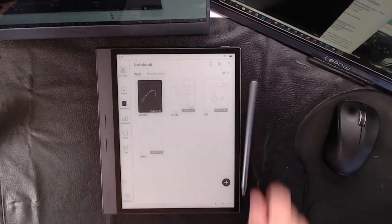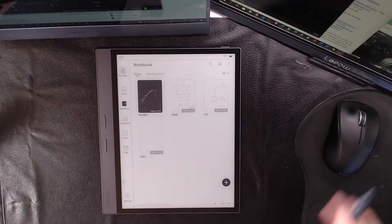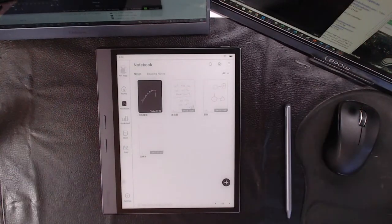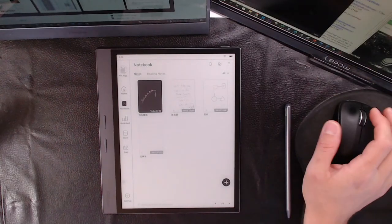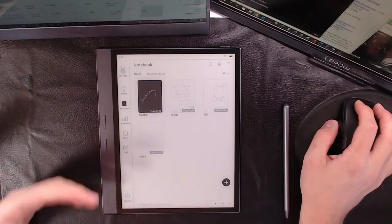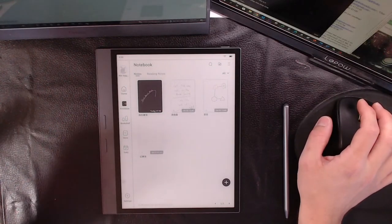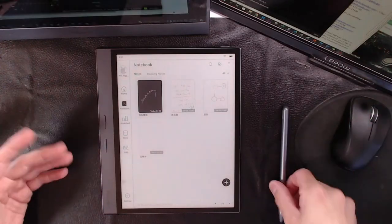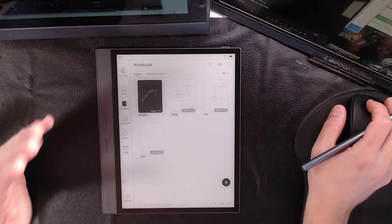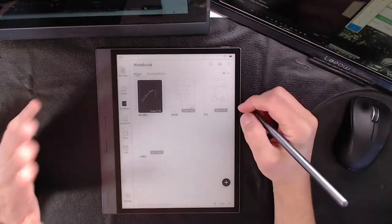Now I am back in action, sorry about that. So this is the Smart 4. If you guys don't know iReader by now, iReader is a manufacturer out of mainland China. They have been around for over a decade, these guys are no joke. They've been around for quite some time and they had a lot of firsts, they still have a lot of accolades. They started selling the Smart a few generations ago and they're on their fourth gen now.